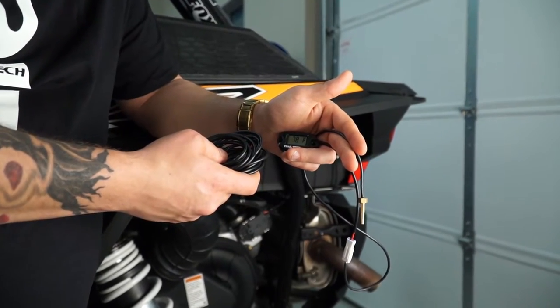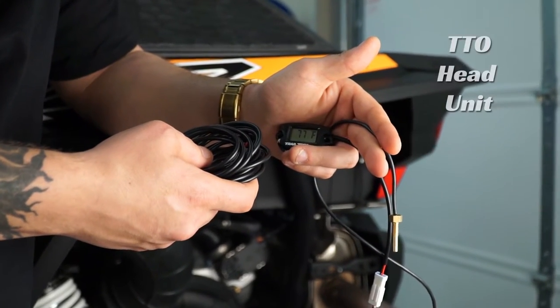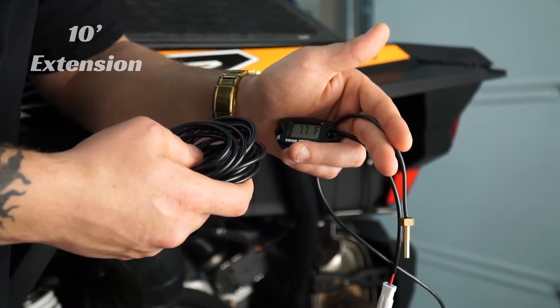Each CVT temp gauge kit is going to include the temperature sensor probe, the head unit, as well as a 10-foot extension for routing through the machine.